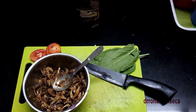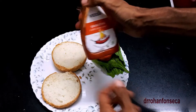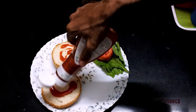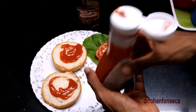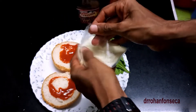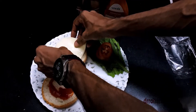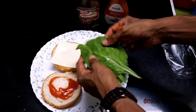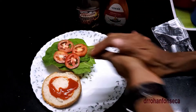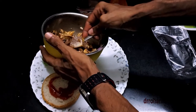Okay, assembly time — time to assemble this guys. Sriracha sauce on both sides of the bun. Cheese slice on the bottom of the bun. Then spinach — just plonk it over there. Tomatoes, and then the chicken on top.